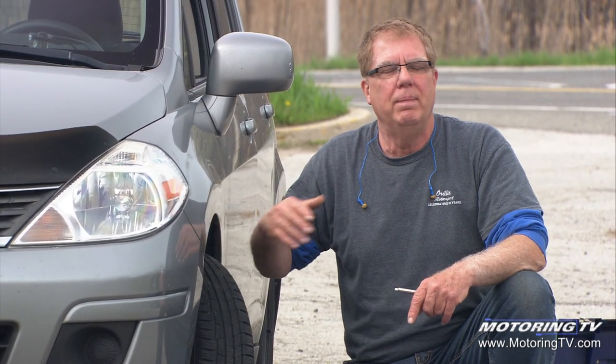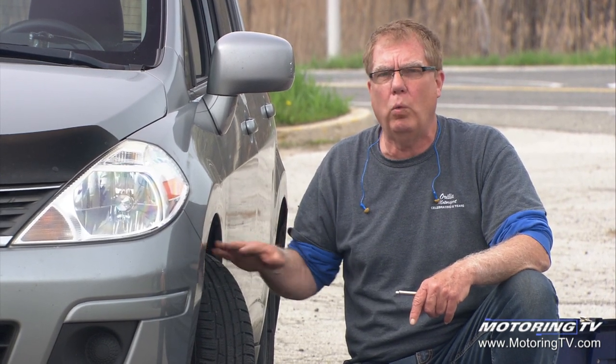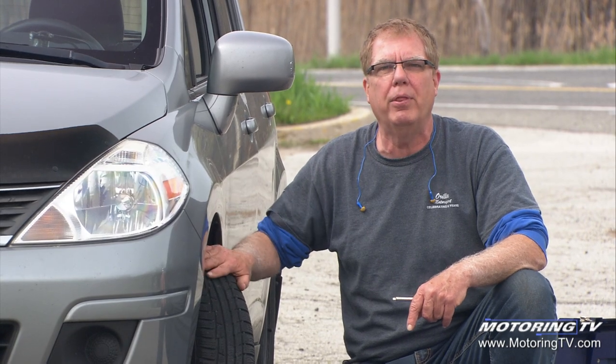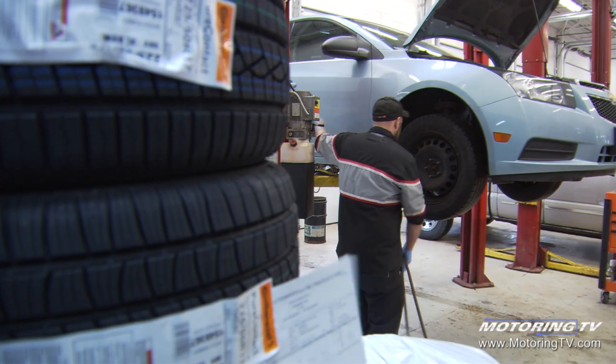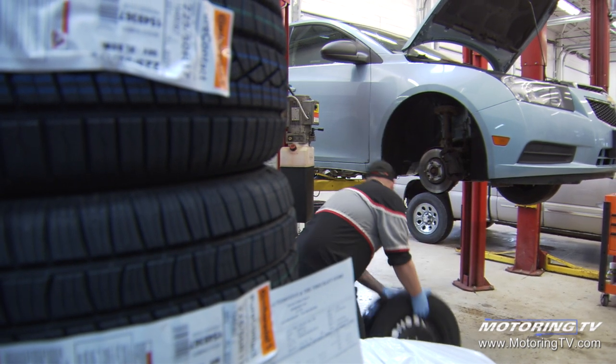On a front-wheel drive car like this, the wear ratio front versus rear is almost two to one — in other words, it'll wear the front tires at almost double the rate of the rears. So if you're not rotating on a regular basis, you'll end up with erratic tire wear just because you didn't rotate.